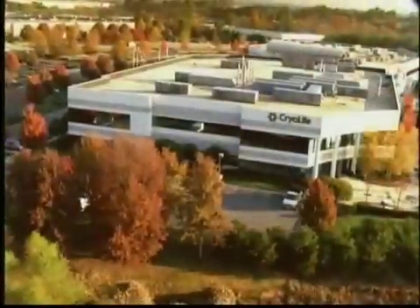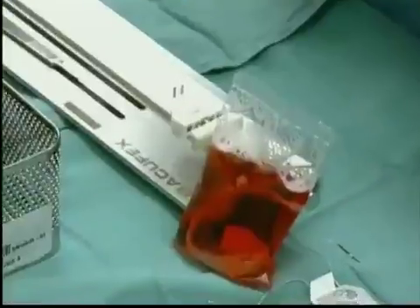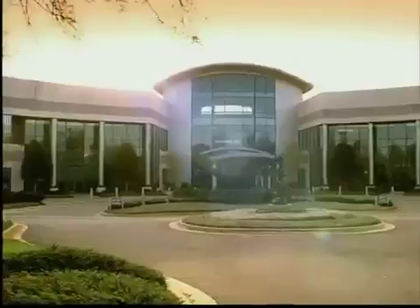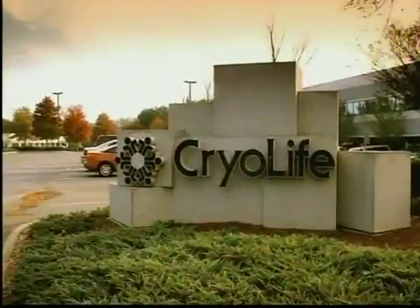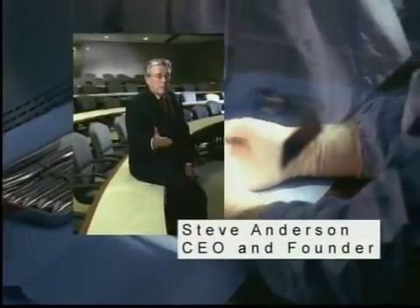One of the reasons I've been using Cryolife products exclusively is because I think they're backed by very good science. I have extensive experience with Cryolife — I've used hundreds and hundreds of their grafts. Cryolife was founded in 1984, and the focus of the company at that time was to develop biological implantable products and devices. We've been successful because we listen to our customers.